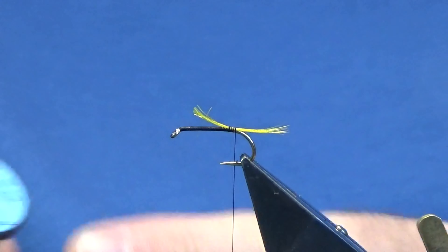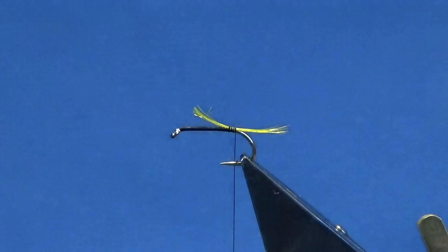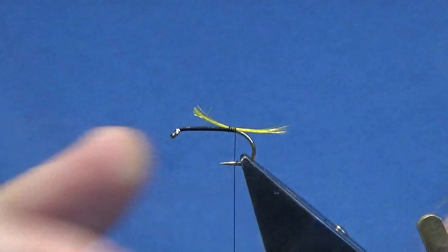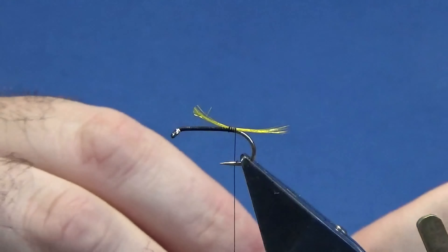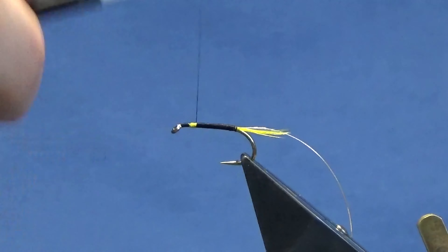The rib I'm going to use is a Beuny French in extra small — the oval silver tinsel. I'll just offer this up to the hook and tie this in on the way up. You have a decision to make: if you're tying this in on the way up and you don't want any lumps and bumps, you can put on a black floss belly, or you can put on a dub belly — it's up to yourself. I'm going to put on a dub belly.